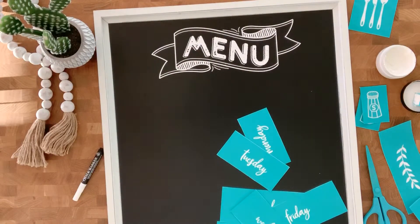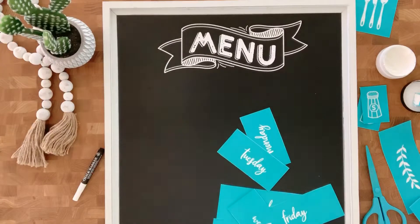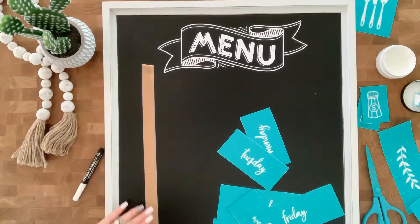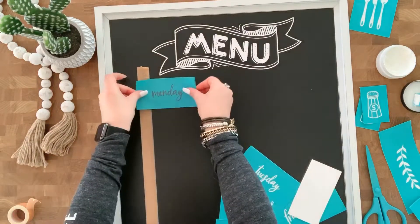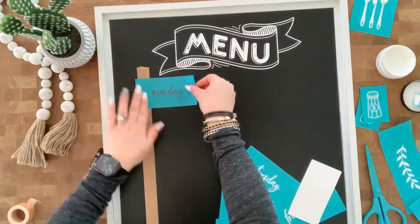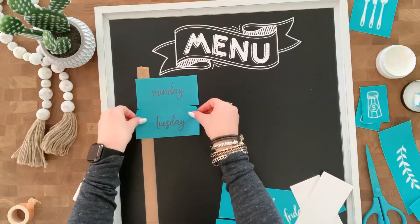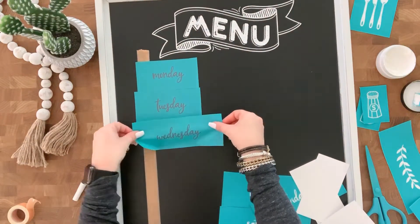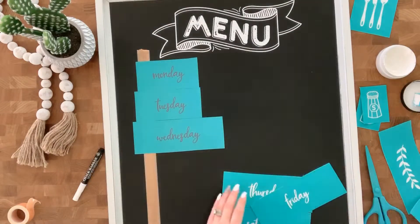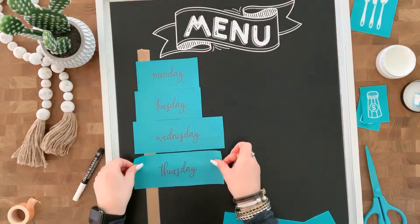Now, typically I would use our placement tape — it has a handy dandy little ruler on it — but I didn't have it handy, so I just grabbed some washi tape. That way it's not going to stick to the board and I can easily remove it, but it's just going to act like a ruler to make sure that I get all these days of the week lined up nice and straight. So I'm going to get the first letter of each day right next to that washi tape, and then go right down the line. There's perfect spacing to do it this way.